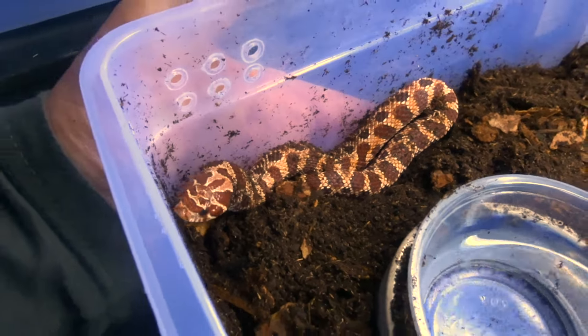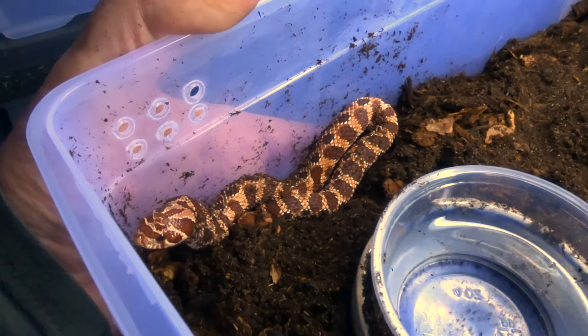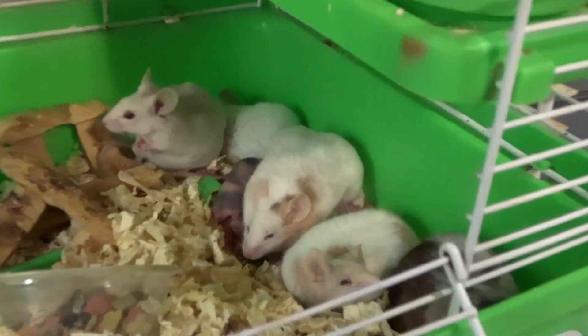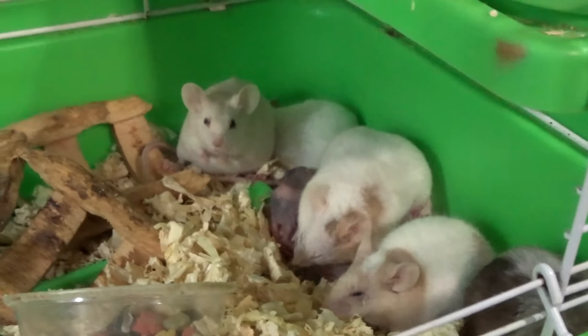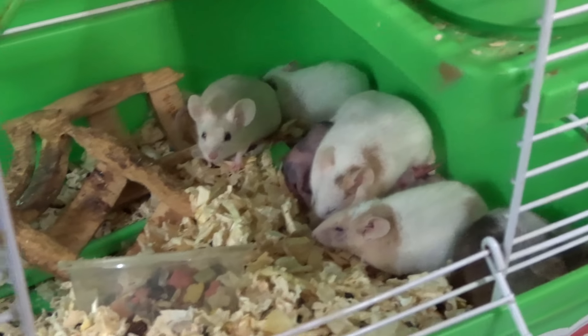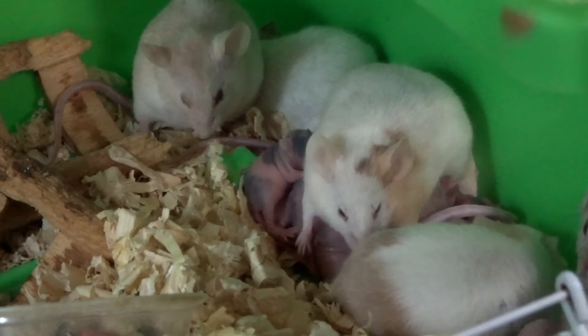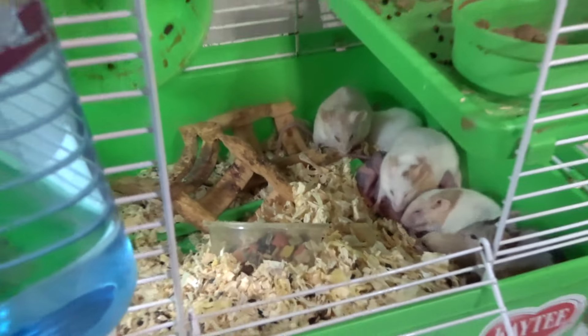They're growing nicely — they've graduated from pinkies to fuzzies recently, so they're really going to start taking off. What you hear in the background are some little baby mice. I do breed and supplement my frozen food bill with some live mice breeding here and there, and I give them all sorts of enrichment too.